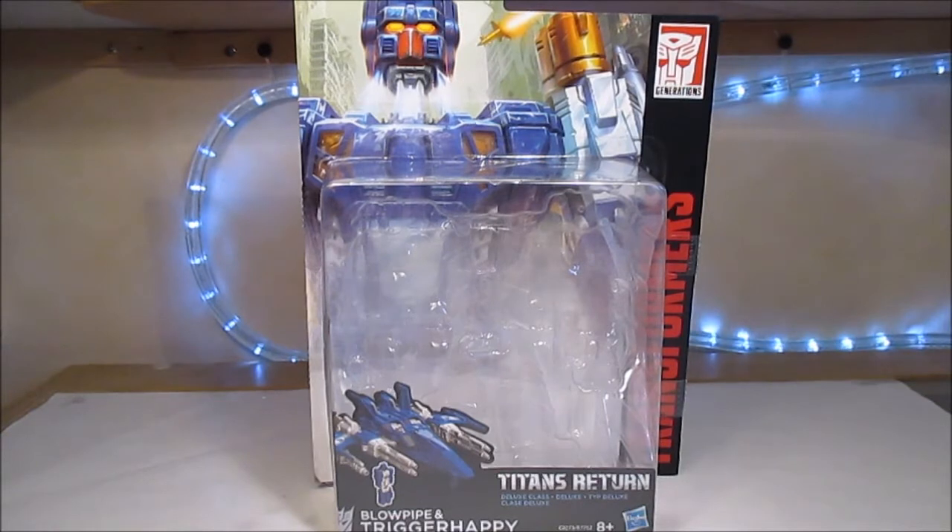Hey, c'est tout, c'est Lidon. Aujourd'hui, on se retrouve pour une nouvelle review avec le Titans Return Trigger Happy.